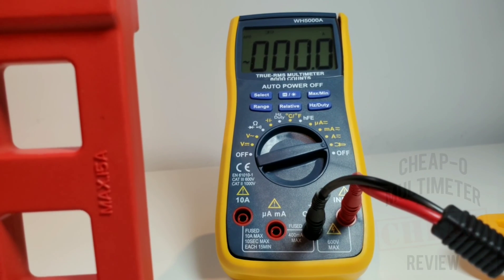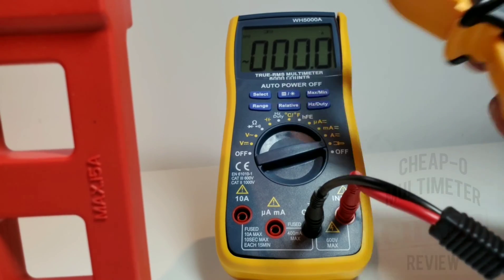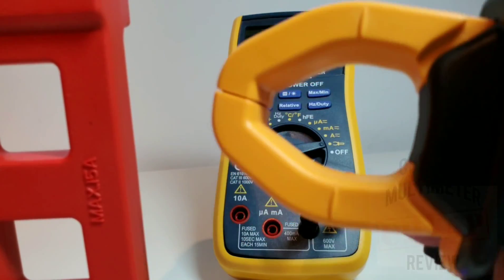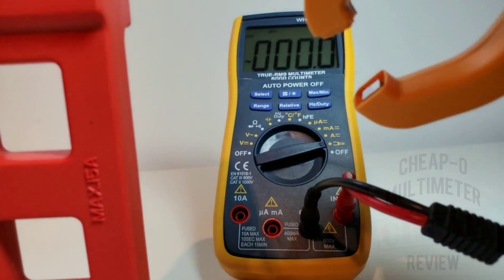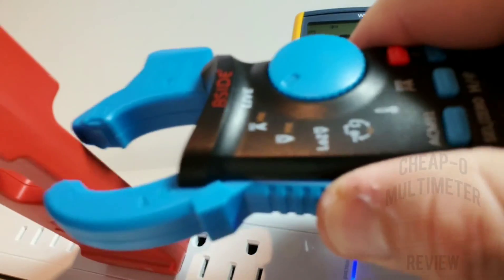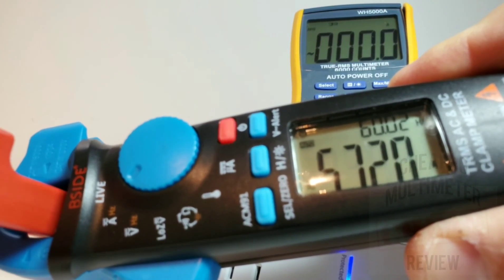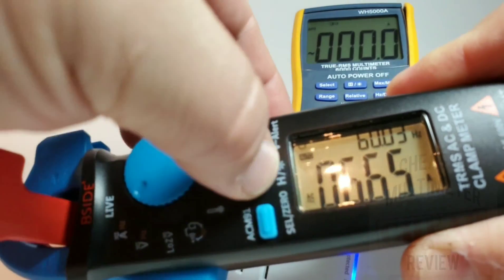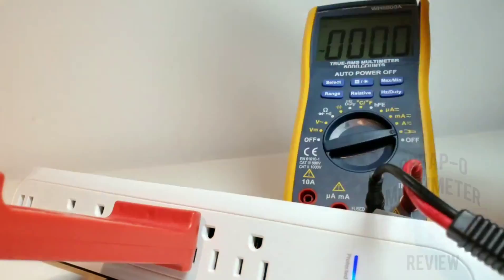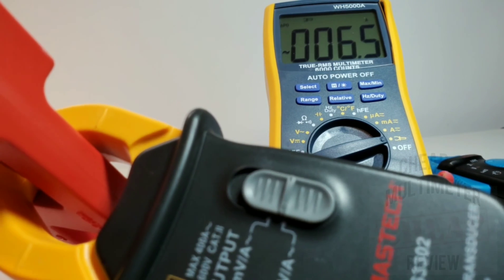Next is amps mode. I've got an air purifier beside me to use as a load. Comparing the B-Side to the WH5000A Maztek clamp meter add-on. In low mode the B-Side reads 2.3 amps; bringing it up to max — 6.66 amps. Kind of evil isn't it? Comparing to the Maztek clamp: 6.5 amps on high — pretty close.